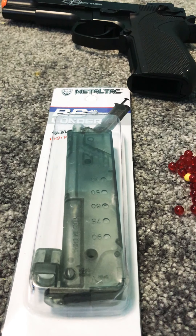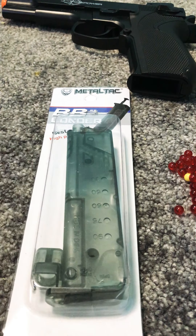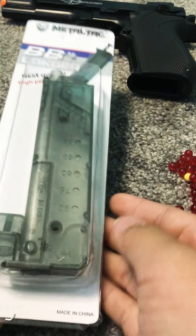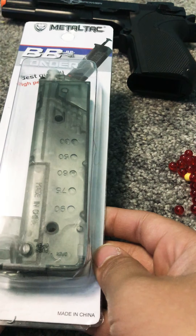Hi guys, welcome back to my channel. I haven't been posting many videos because I didn't know what to post, but I got a speed loader and I'll be unboxing it today.